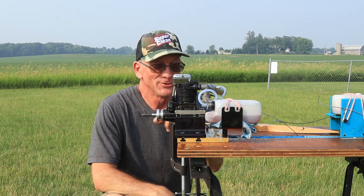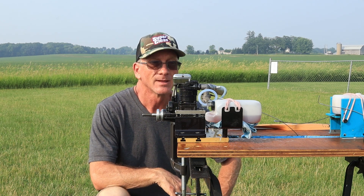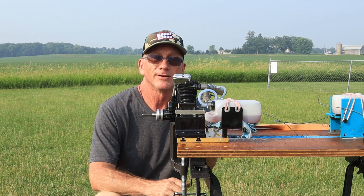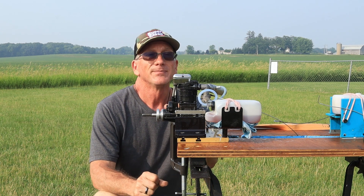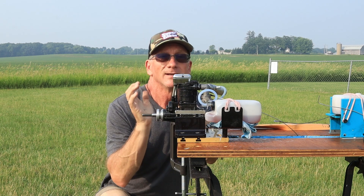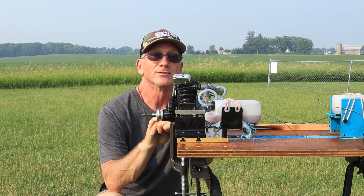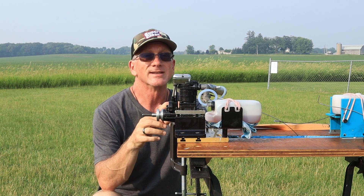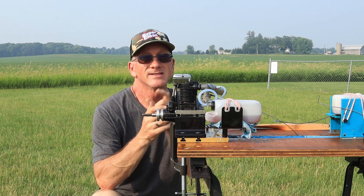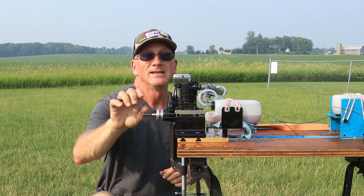So let that be a lesson to you — not all engines are the same, not all Sato engines are the same. This engine seemed to need a lot of prime to get it fired up. It's been months, but still that shouldn't be an excuse. The Sato FA-220A, which is the largest single cylinder engine Sato has made, also takes a lot of prime — so those are two similarities. I've seen some OS engines that barely take a prime at all and they'll start up fine.